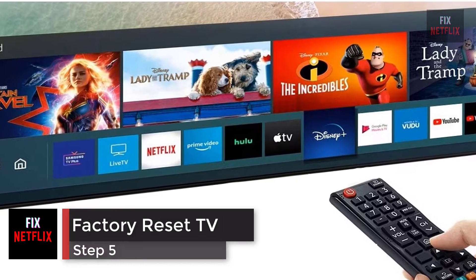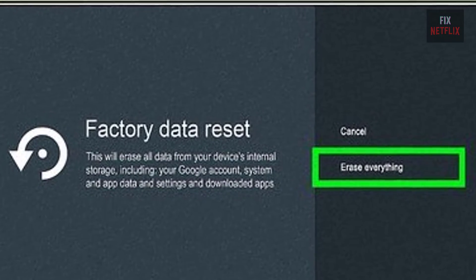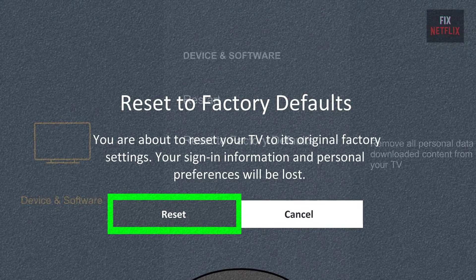Step 5: Factory reset your smart TV. If you're still having problems, your last resort is to reset your TV to factory default settings. This step will wipe all your data, so you'll need to reconfigure and reinstall your TV apps from scratch when you're finished.